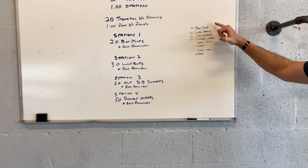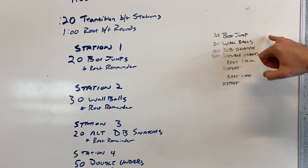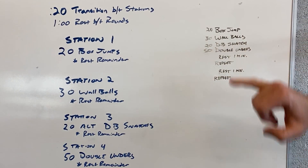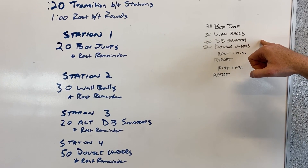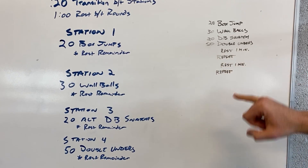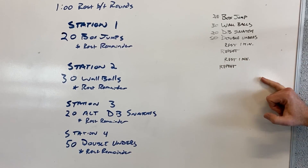So looking at the full format: 20 box jumps with 20 seconds transition time, then 30 wall balls with 20 seconds transition time, then 20 dumbbell snatches with 20 seconds transition time, then 50 double unders. Rest a full minute, repeat all that, rest another minute, repeat again, and then you're done.